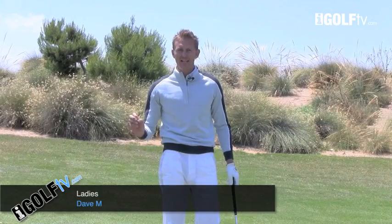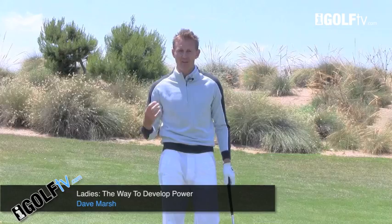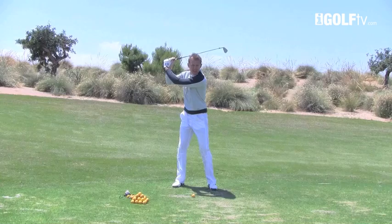We've got so many lady golfers that have registered to watch the videos that I wanted to give you something specific for your own game. No matter where I am in the world, I often see a common trait with most high-handicapped ladies: they tend to get their swing too long on the backswing trying to gain power, when in fact what happens is this takes the power away.